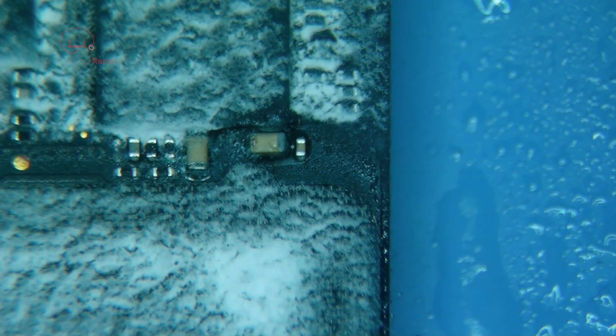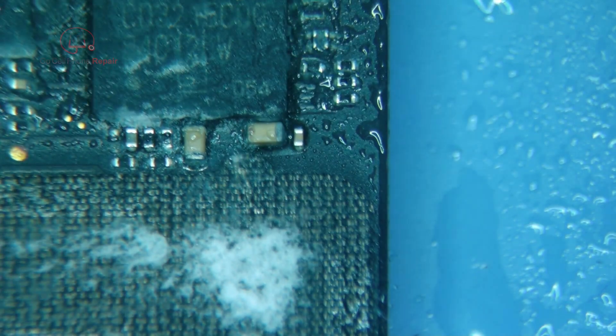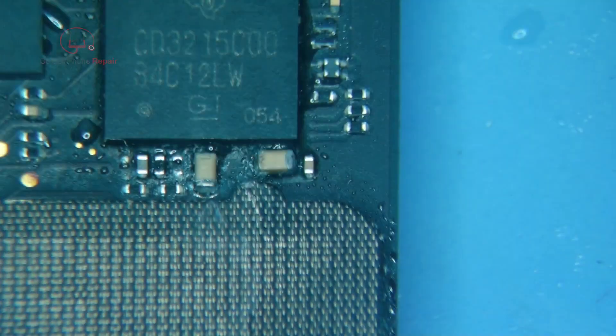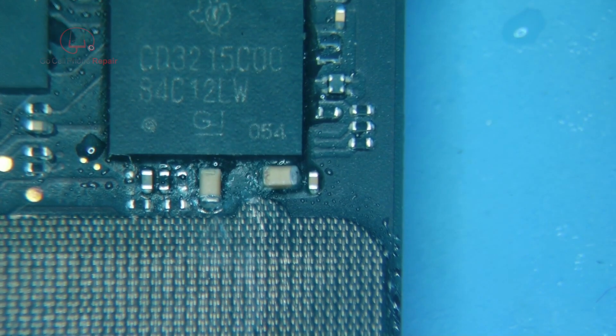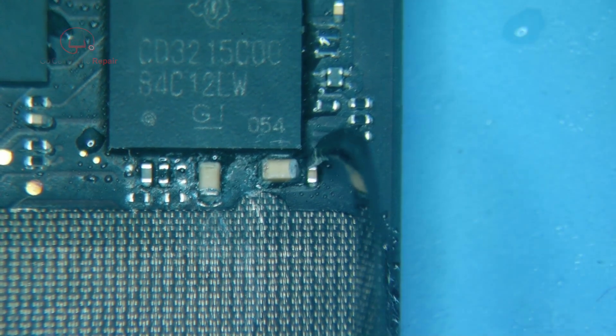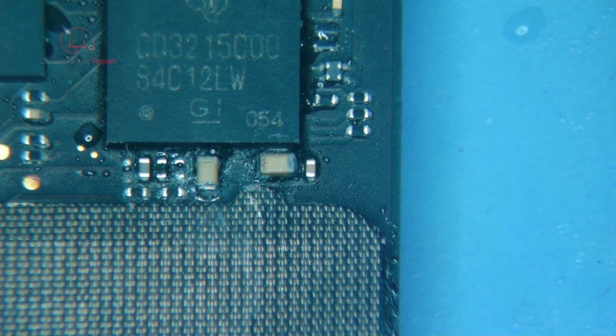With any luck we won't have to replace the charging ICs as well. It looks like we've got a little of that glue Apple loves to use — underfill that has bled all the way over into these surrounding areas, which makes it more difficult to remove this component without causing collateral damage.